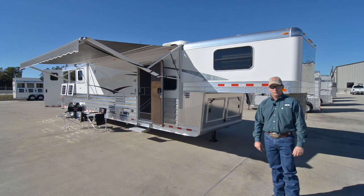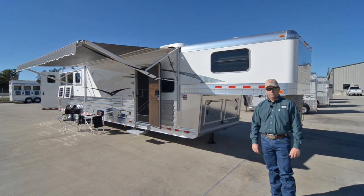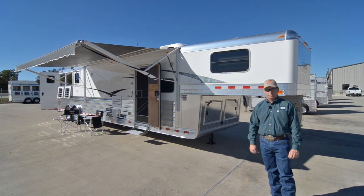Hi, I'm Buddy with Gulf Coast Four Star. Today we'd like to show you our new four-star three-horse, 15.5-foot short wall living quarters by Outlaw Conversions.